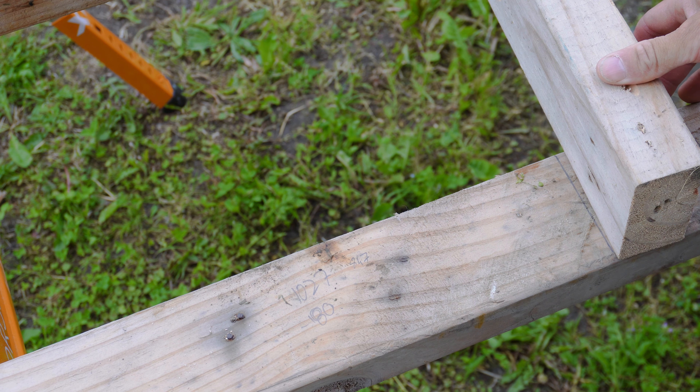Most speed squares will have a series of indents in them which you can use for scribing. You can put your pencil in that indent and scribe a line — good for cutting plasterboard if you just need to rip a bit off the edge. You can also run your knife in these indents.